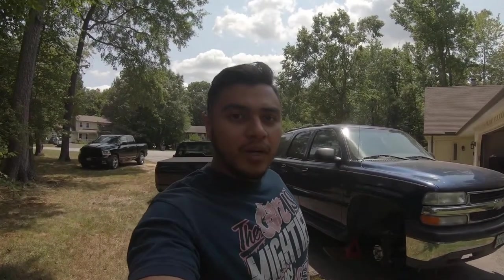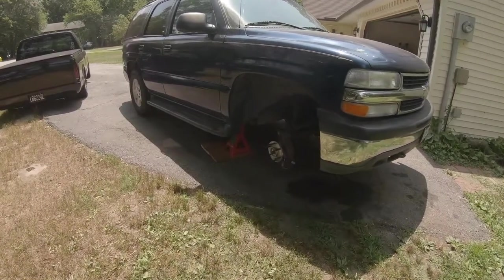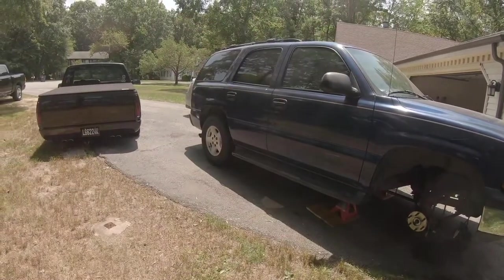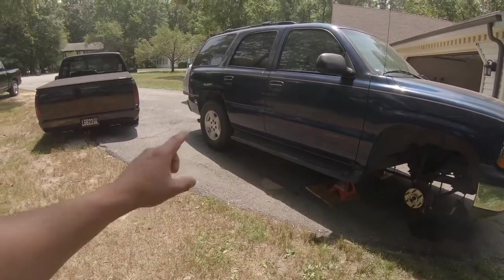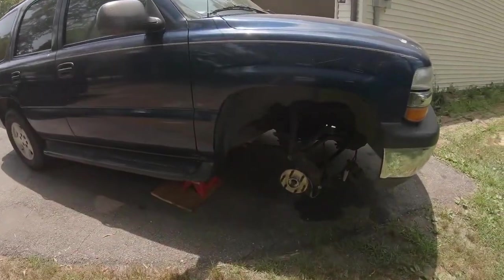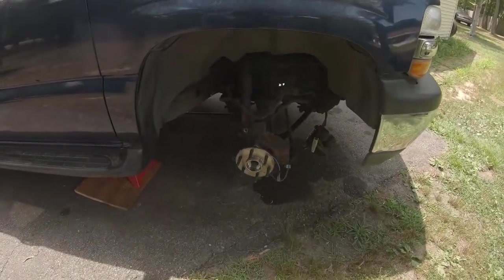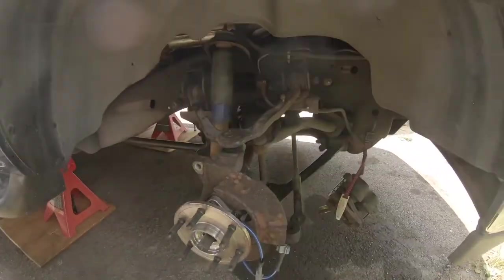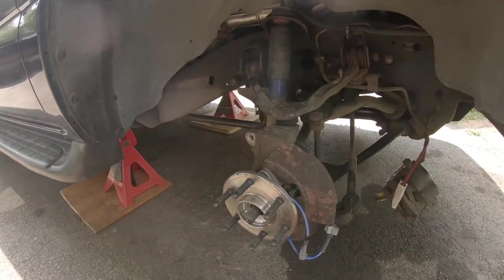What's going on everyone, welcome back to the channel. As you guys can see, we're messing with the junker Tahoe one more time. The previous video — I'll throw it up on the screen — we lowered the rear end, and I'm going to start, actually already started lowering the front end, so I'm going to just kind of walk you through what all needs to happen.